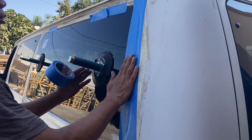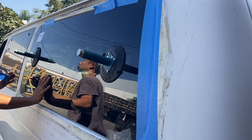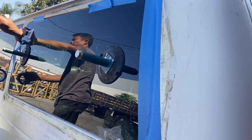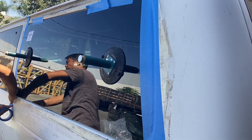You must apply blue tape to hold the glass so the glue can dry. The blue tape will hold the glass in position first because the glue is still fresh.